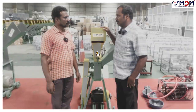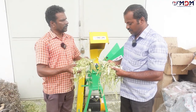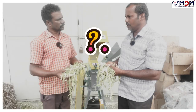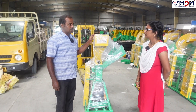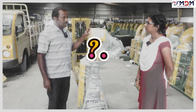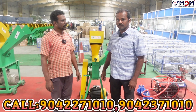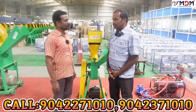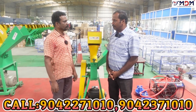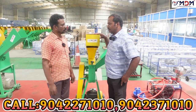Do you have a machine? What are you doing? You can go to the machine and get a little bit more. Hello sir, how are you coming to the machine? We are coming to the machine.